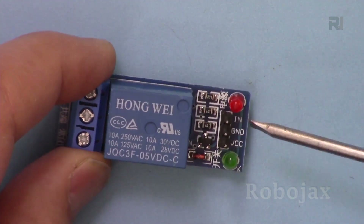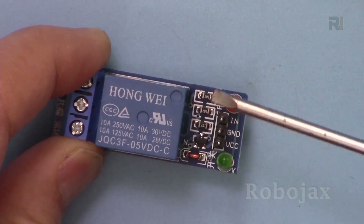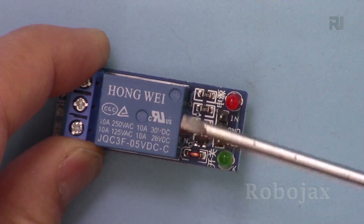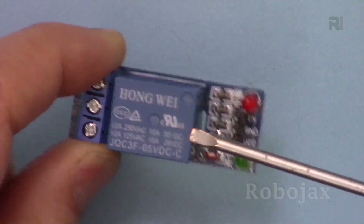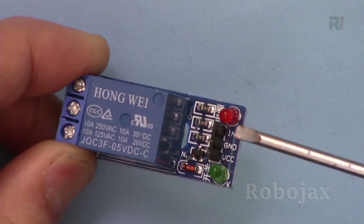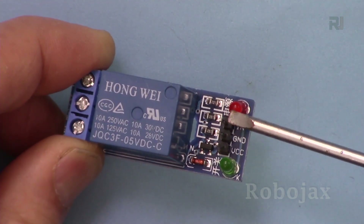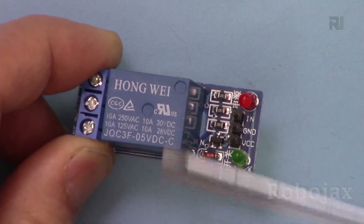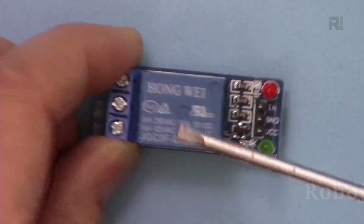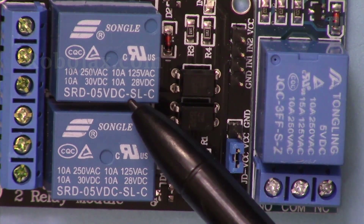There are two types of relay modules. A relay that turns on when it receives a HIGH (positive/5V) signal at the input is called a high-trigger relay. A relay that turns on when it receives a LOW (0V) signal is called a low-trigger relay. This module is low-trigger, meaning it must receive 0 volts to turn on; when the input is HIGH or 5V, the relay turns off. Keep that in mind — it is the opposite of what you might expect.